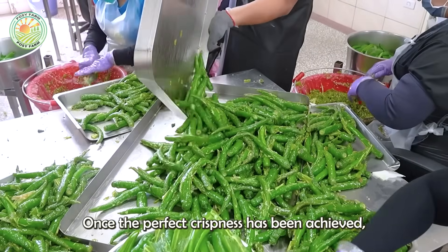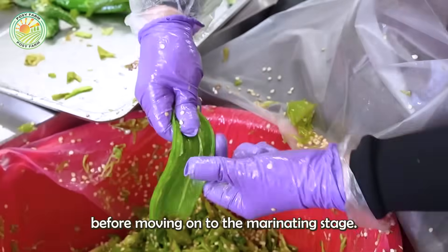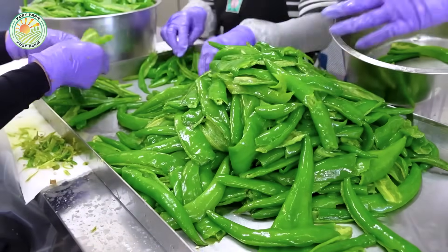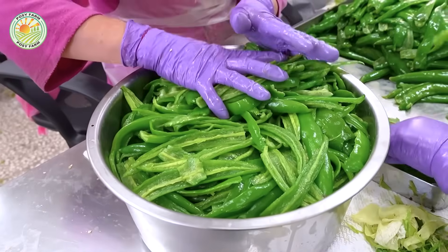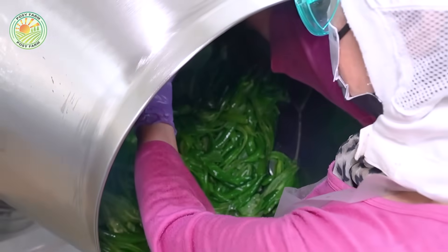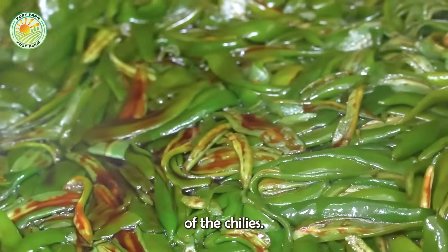Once the perfect crispness has been achieved, skilled workers continue to meticulously peel and remove the seeds, ensuring the product has uniform quality before moving on to the marinating stage. The processed green chilies are then blended with a special seasoned sauce, enhancing the distinctive flavor of peeled chili pepper. The seasonings are carefully selected to create a perfect balance of spiciness, saltiness, and the natural aroma of the chilies.